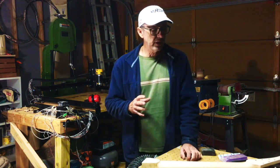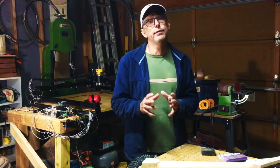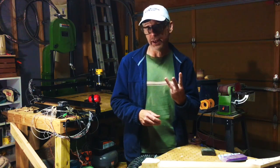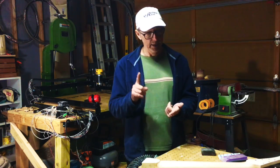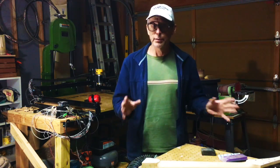What I've done is categorize the different techniques into three categories: hand building, power-assisted hand building, and CNC. I use all three when I build a guitar.